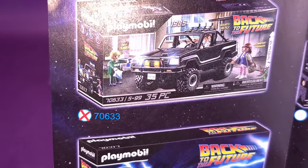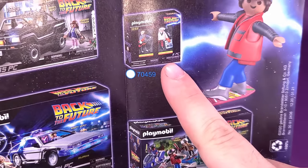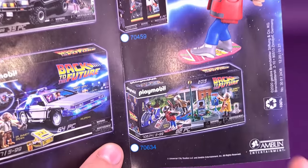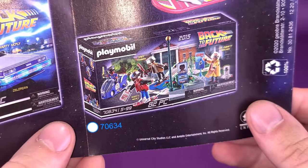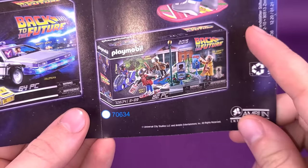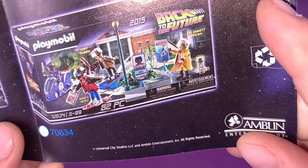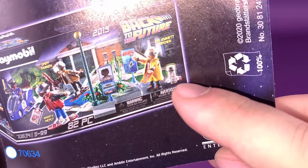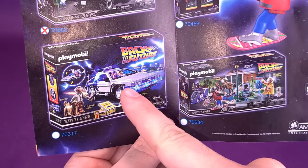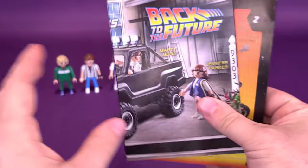There is the pickup truck that Playmobil has already checked off — thank you, Playmobil, for telling me which one I've actually picked up. This set right here — the 1955 two-pack of Doc Brown and Marty McFly — will be coming up in an upcoming review. I'm still trying to track down the future set with future Biff Tannen, future Marty McFly, and future Doc Brown. It seems like they also include a Mr. Fusion, so if you already have the original DeLorean you could probably just use the Mr. Fusion on the back of it. Instructions, like I said, are pretty slim.